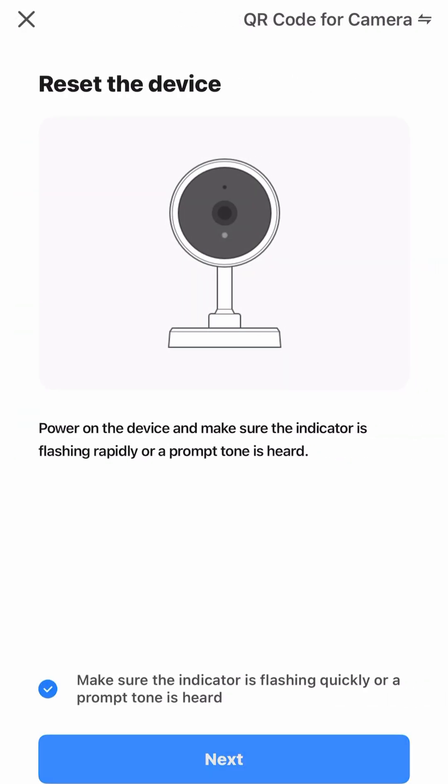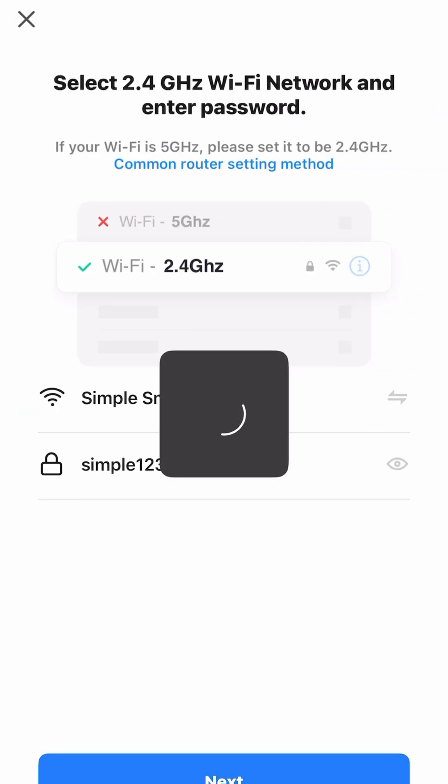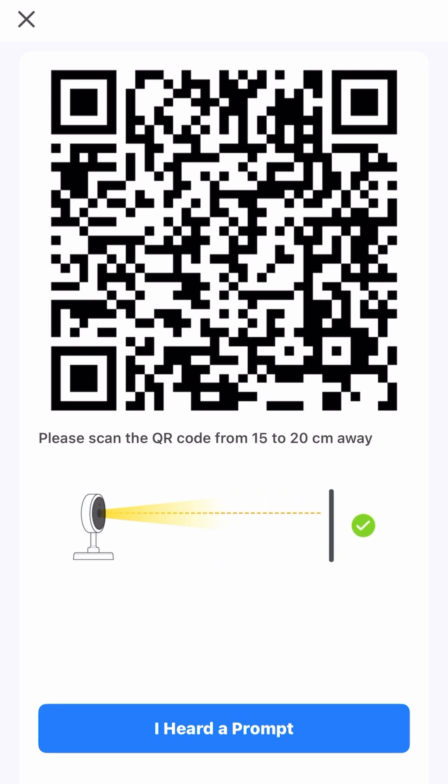Click the indicator is flashing, hit next, and put in your Wi-Fi and password. I'm going to demonstrate how to do the scanning of the QR code in the later part of the video.